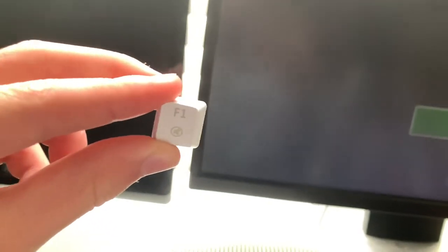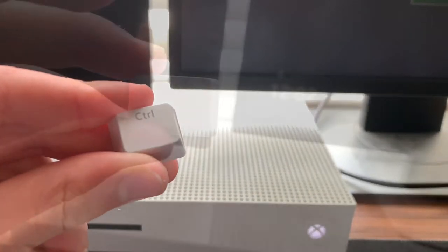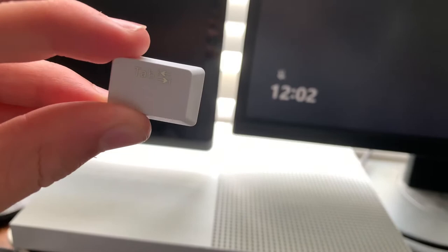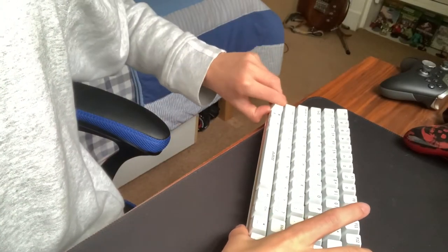You might be pleased to know that the font on the keys is actually very normal — not gamer-like at all. Now moving on to the keys and switches.